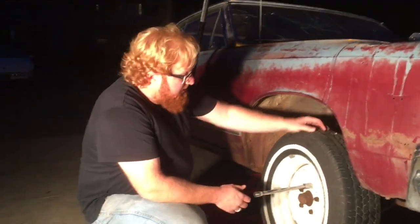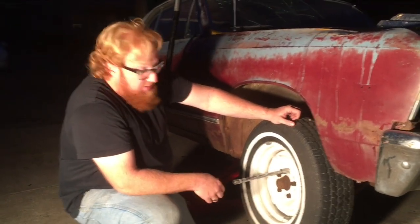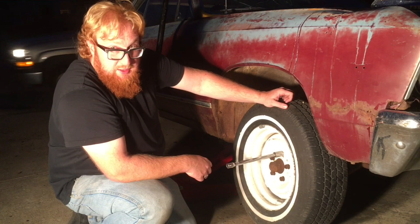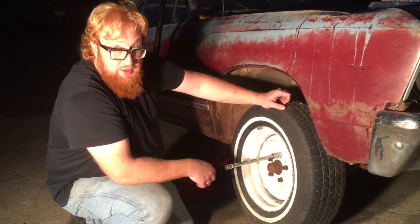Hey YouTubers, it's Rory Marco with Marco Custom Fab. Today I've got to get this wheel freed up — it's all stuck. It was sitting on a flat tire when I picked it up, and the drum was rusted to the brakes. I tried using a hammer and some heat when I first brought the car here, but I'm going to have to use a plasma cutter to get this drum off.